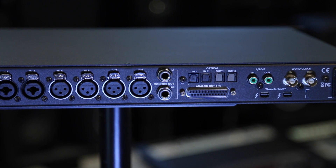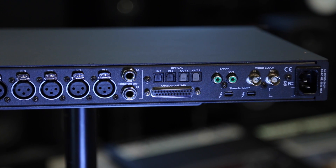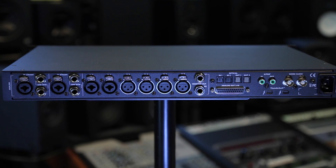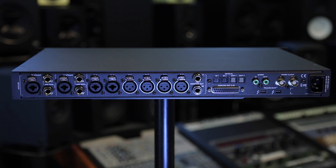Ensemble's A to D and D to A converters are the best performing that you'll find on any all-in-one studio interface available today. For digital I/O, Ensemble provides two pairs of optical I/O and then one pair of SPDIF coax I/O. The optical I/O can be configured for 16 channels of ADAT up to 48k, eight channels of S-Mux up to 96k, or each pair can be configured independently to run as a pair of SPDIF optical. You'll have no problem connecting up all of your digital devices to Ensemble.